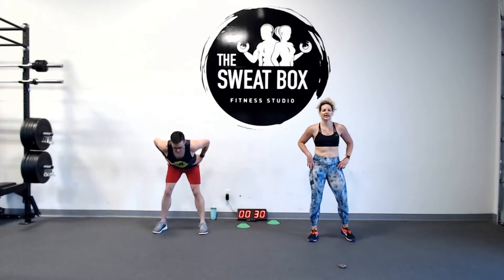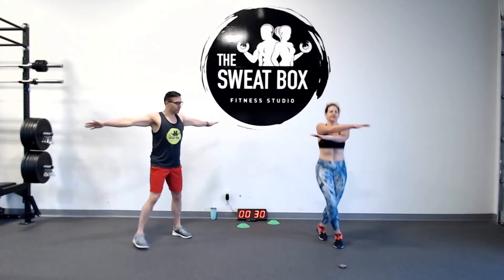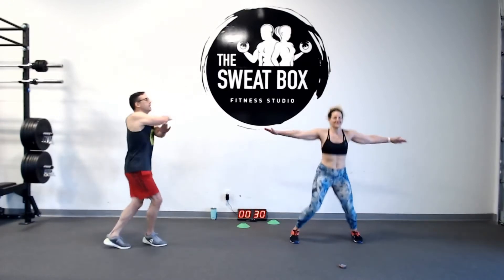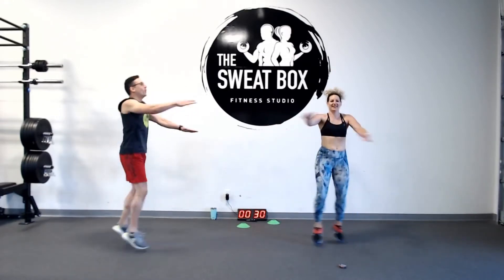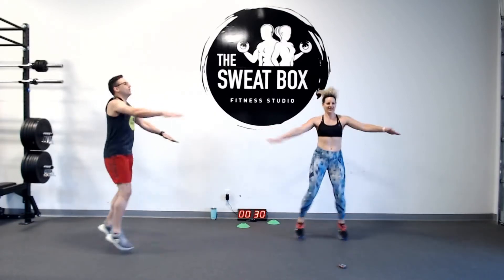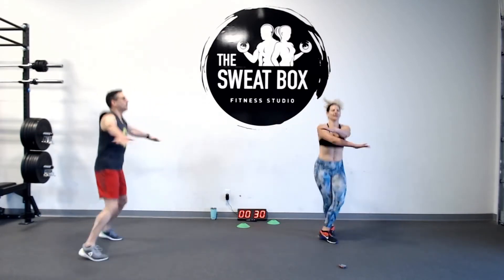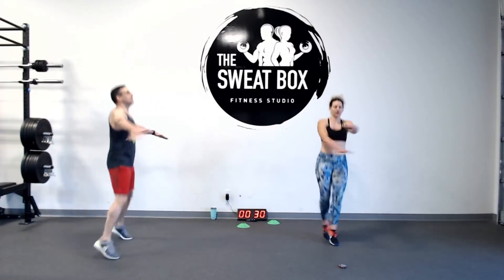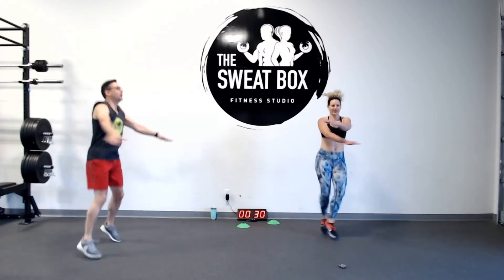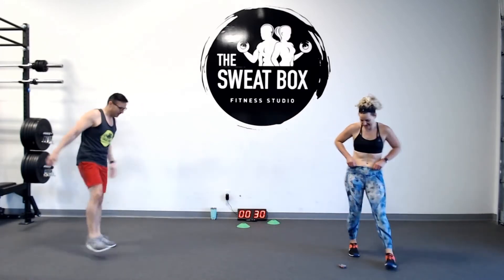Finally, we're going into criss-cross jacks. Start in a wide position, criss-crossing our arms and feet. Testing my coordination! Making you think it's not Monday — we graduated to Tuesday. Keep that core nice and tight. Rest up, guys.